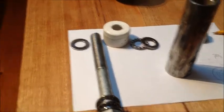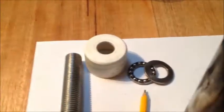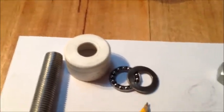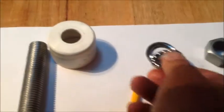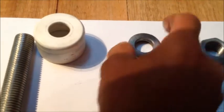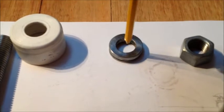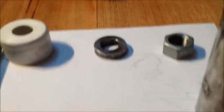Basically what we used is these thrust bearings. The thrust bearing comes in a set: a bottom plate, a cage of bearings, and then a top plate. The force can go downwards and these can actually take up to a ton.